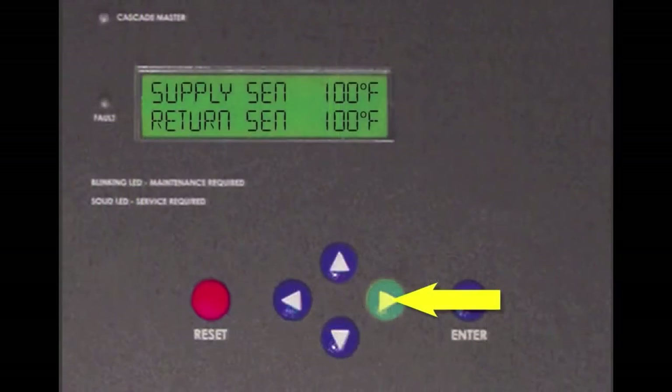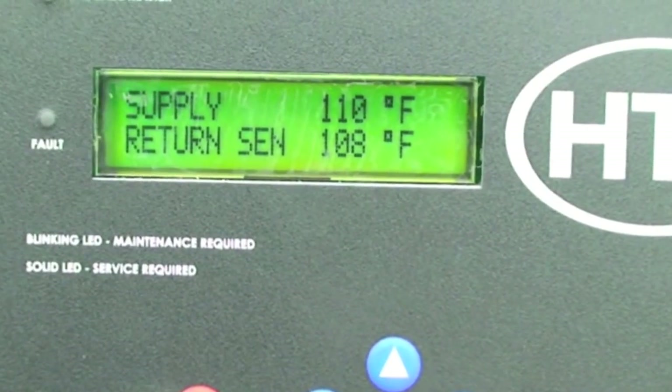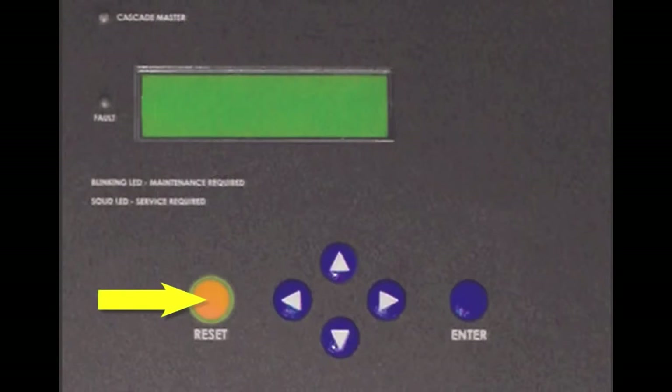You can further check the temperature by going to the status menu and see what the temperature is showing on the return sensor. The boiler will not restart until the cause of the excessive temperature is repaired and the reset button is pushed on the display.